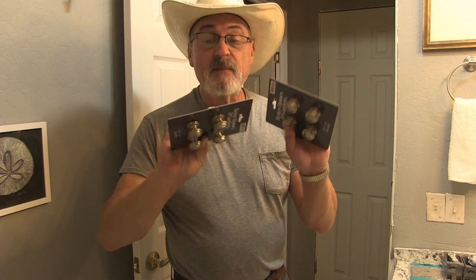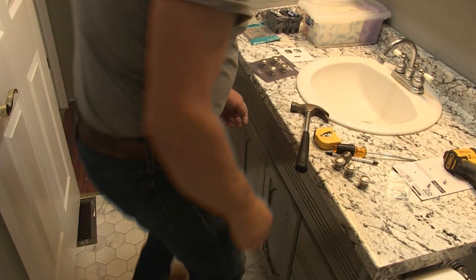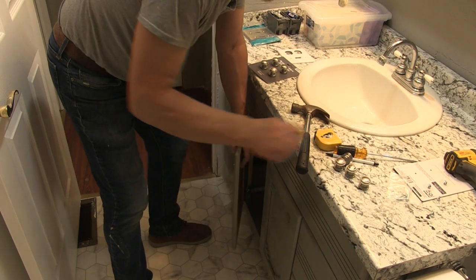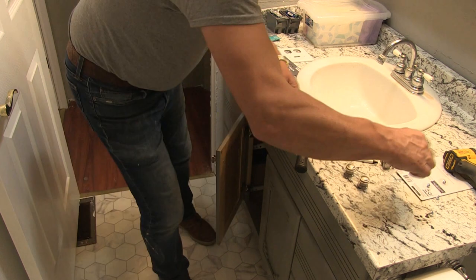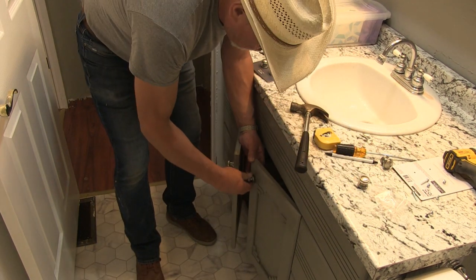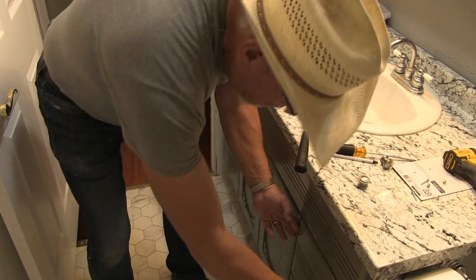I've got the new doorknob handles — I've got to put those on the cabinets and the drawers.